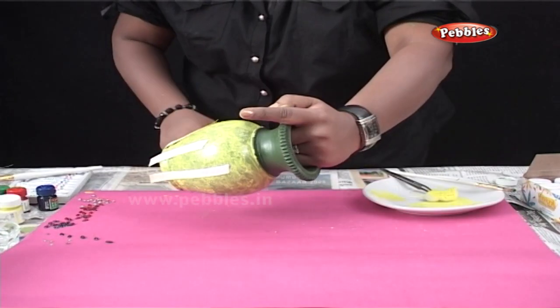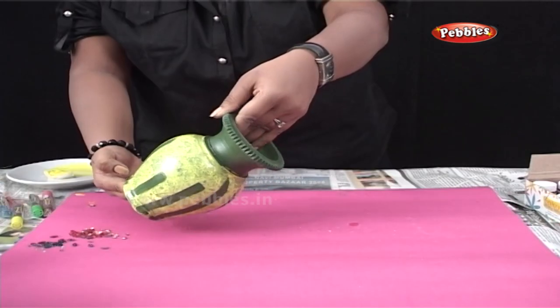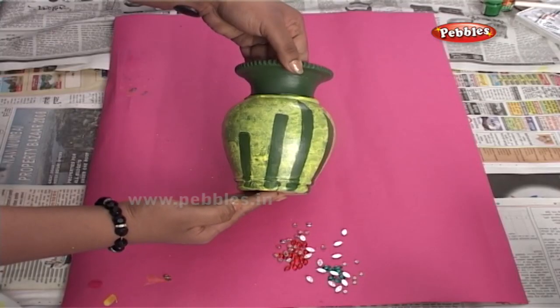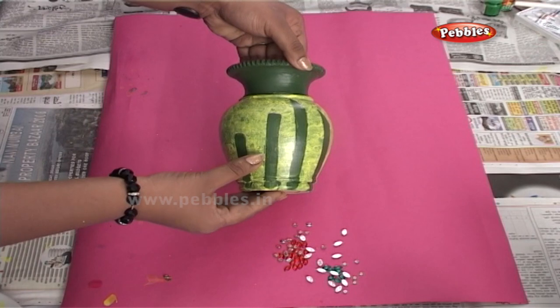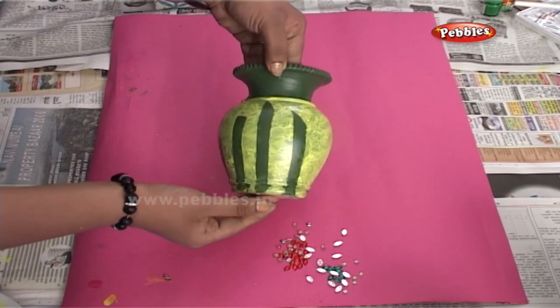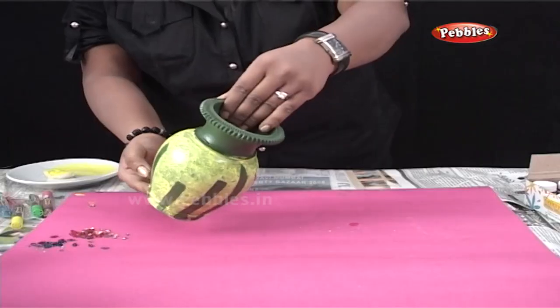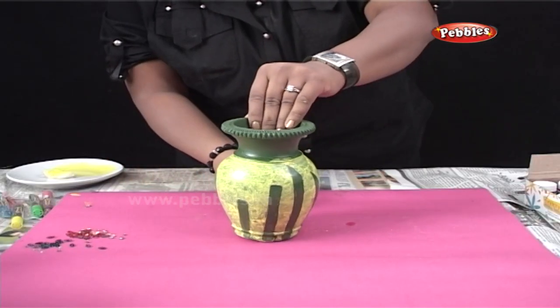After the colors are dried completely, just remove the tape which you have stuck earlier. And now, you can see that the parts where we had applied the tape are green and the rest of the pot has turned yellow. Very nice trick, isn't it?